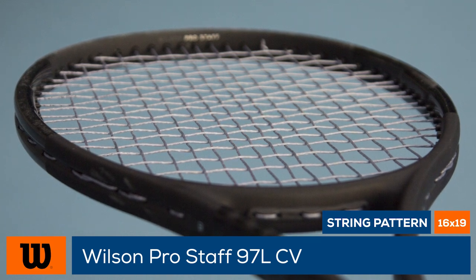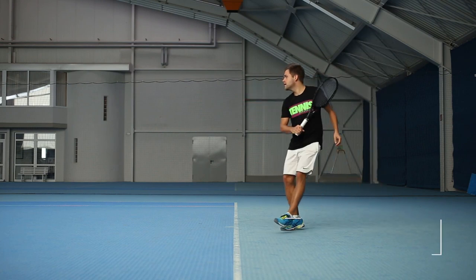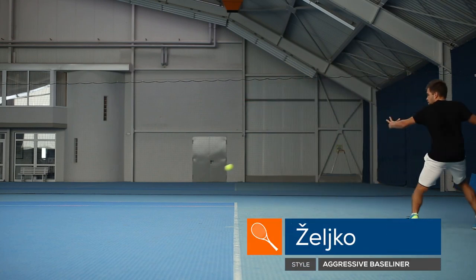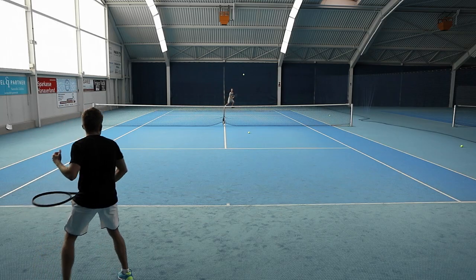Taken together, those details give the 97L both an amazing look and feel. This lighter version of the Prostaff 97 Counter Veil is a lot easier to play with and therefore fits a wider range of players out on court.